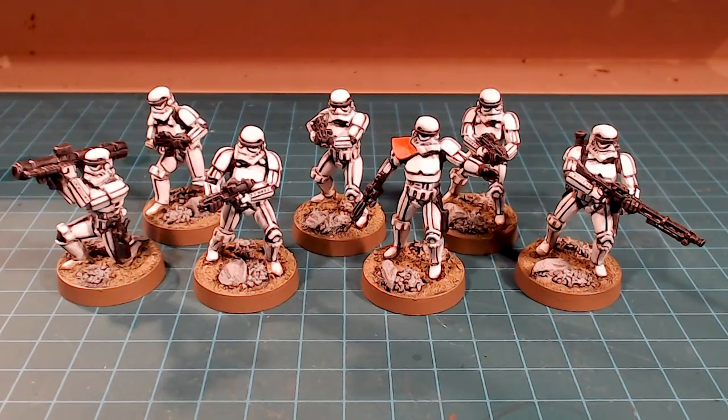They're stormtroopers — it's amazing. I really enjoyed putting these guys together and painting them; it was a ton of fun. I hope when you do your projects it's as much fun for you. If you liked the video, hit that like button — it helps get the video out there and helps the channel with the YouTube algorithm. If you want more videos like this, hit subscribe, and there's a notification icon as well. Thanks again for watching and we'll catch you in the next video.